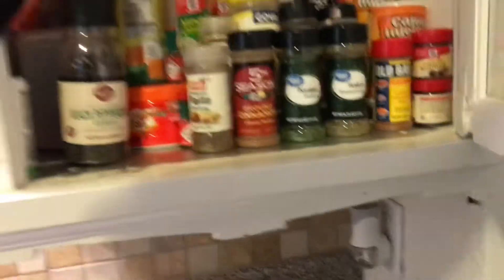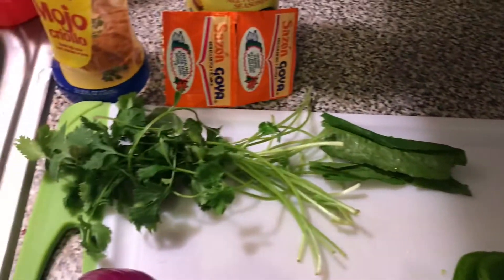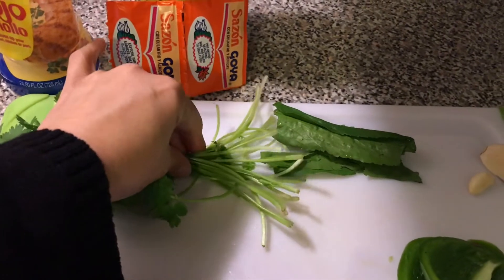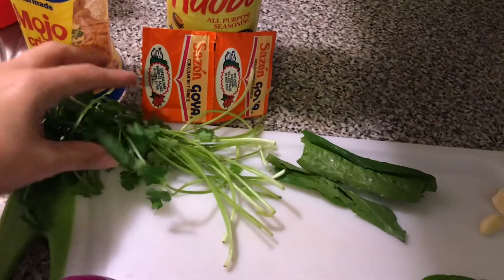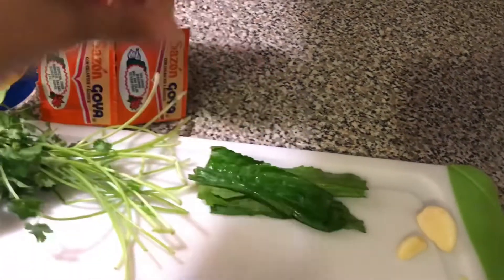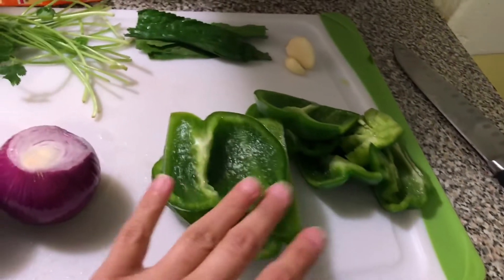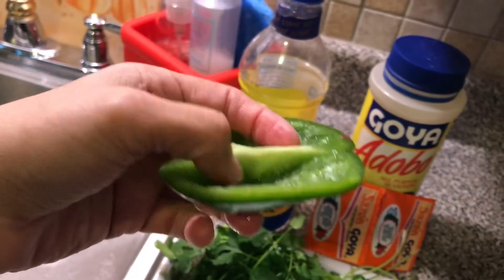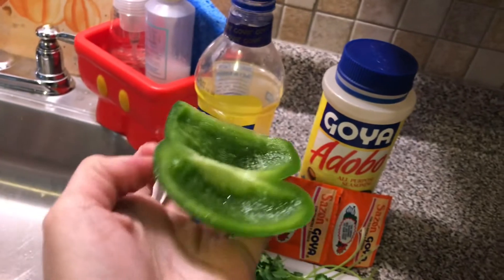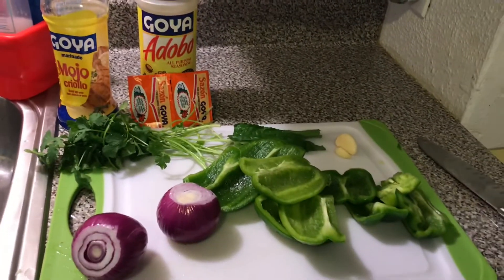I add cilantro — you don't want to use the stems, so I cut right about here and discard them, though sometimes I use the stems to make sofrito as a base. I also have culantro, which is like cilantro but found in bodegas or Spanish markets. Then two heads of garlic, two red onions, and two green peppers. Make sure to remove the membrane from the pepper before chopping — it's very tart. Then I'll chop everything up and throw it in the pan with the marinade.